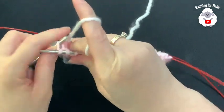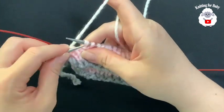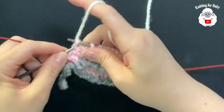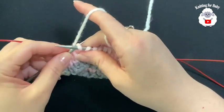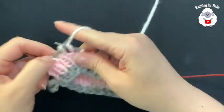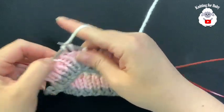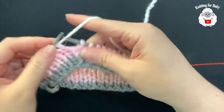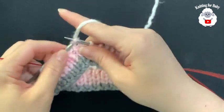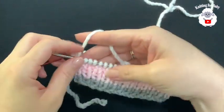From here on we're just going to knit every stitch — I'm going to make this hat nice and easy. Knit the first stitch, knit the next through the center, knit, knit through the center. We'll do this all the way to the end of the row.